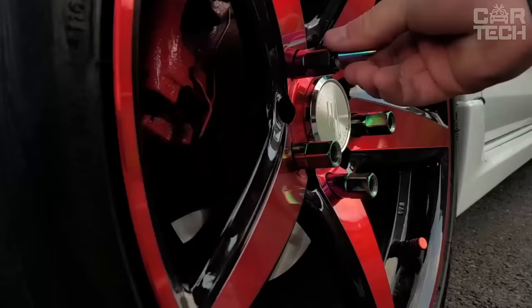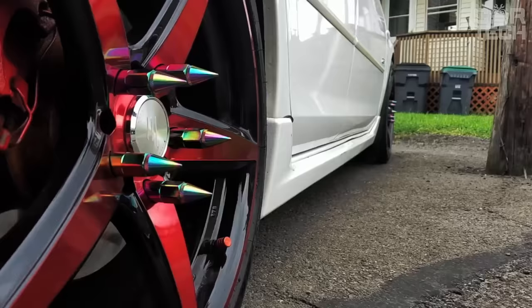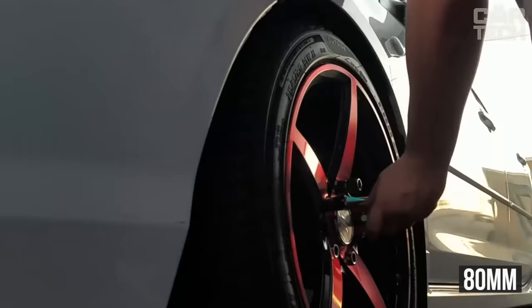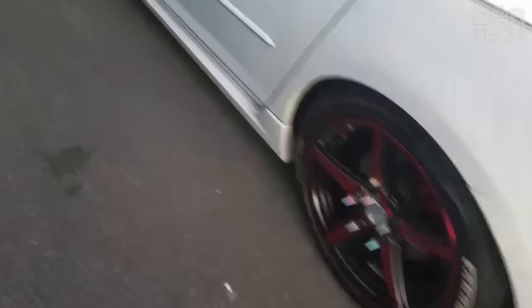Spiked wheel nuts will give your car an original look without affecting performance. The products are available in a wide range of colors: green, blue, red, black, gold, silver, etc. The weight of each nut with tip is 40 grams and the total length is 80 mm. Each product consists of a nut, O-ring, and removable tip. The delivery set includes 20 lug nuts. Please note: use only a wrench when installing. Specify the desired color when ordering.